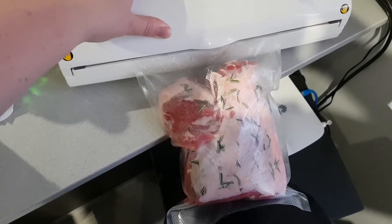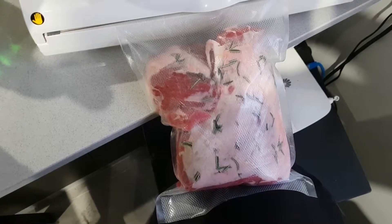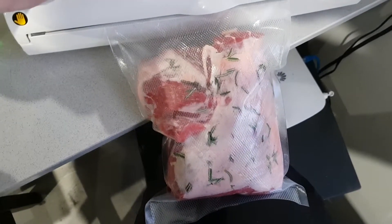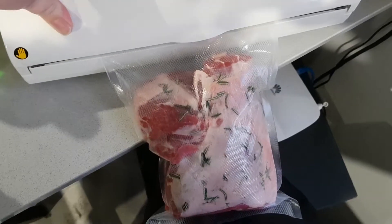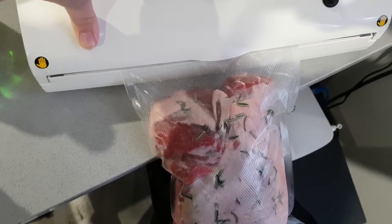Hey guys, it's Drina again, back with my beautiful lamb in the sous vide bag. This is the sealing machine — we're just going to vacuum seal this roast lamb before I put it into the sous vide machine. I'm just going to do that and then I'll show you the sous vide machine when it's on, so here comes some noise.